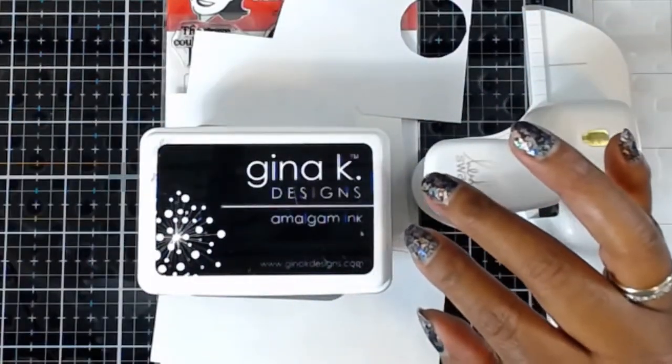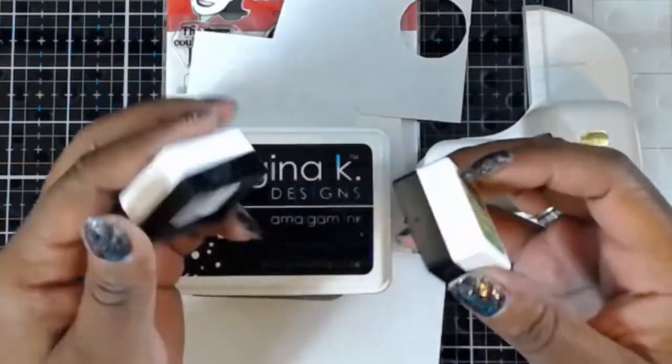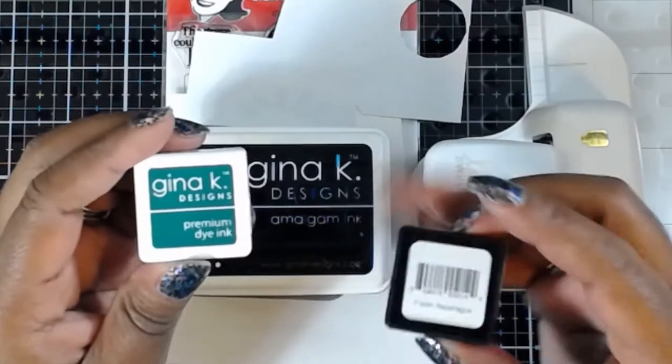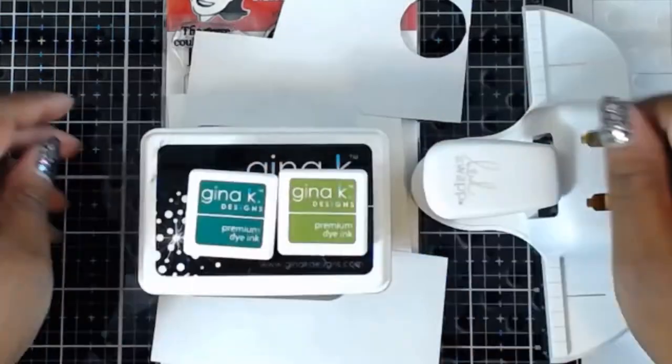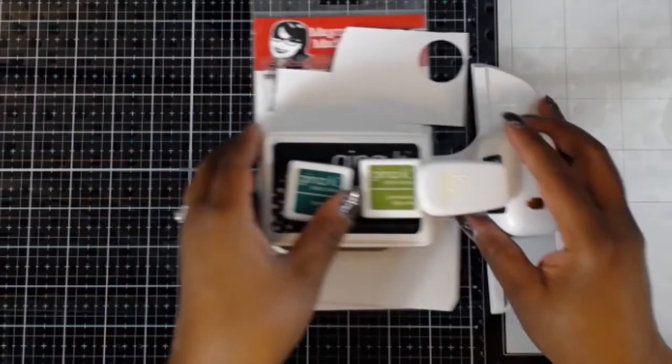I also brought out some masking paper, some vintage photo ink, and some Gina K amalgam ink. I will also bring out some of her mini ink cubes — fresh asparagus on the right and winter pine on the left. Those are most of the things I'm going to use today; I will be bringing out a couple of other things as we go along.